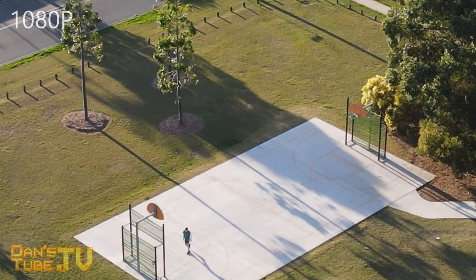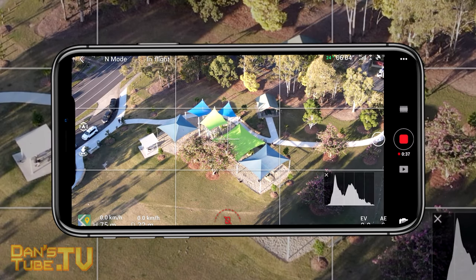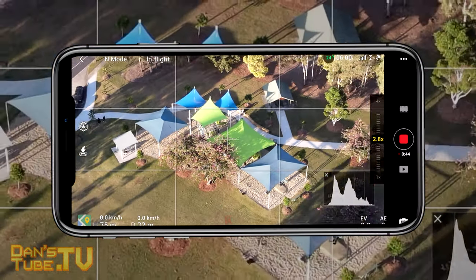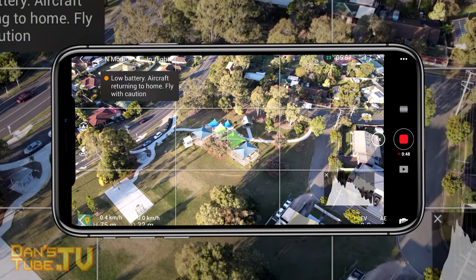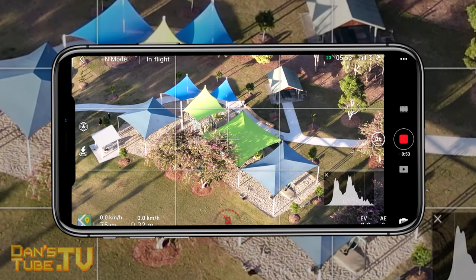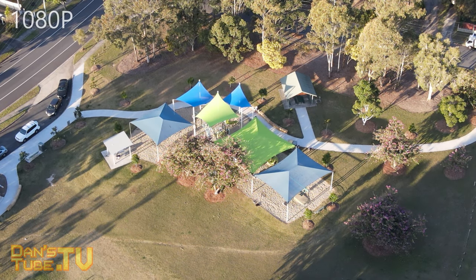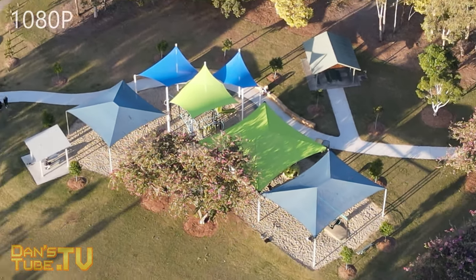Being able to zoom in is a really handy option, great if you want to inspect something — whether that's boats, houses, or buildings. You can stay away from the subject, follow all the regulations and rules in your country, but still punch in and get a nice close visual on what's going on. This is honestly invaluable for people that want to location scout or inspect something from the sky. That is the new zoom functionality on the Mavic Air 2.